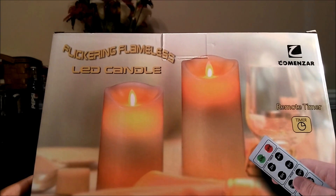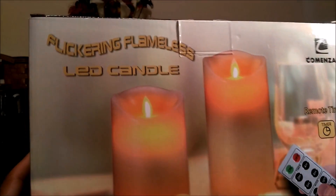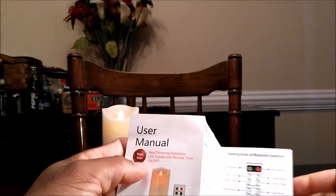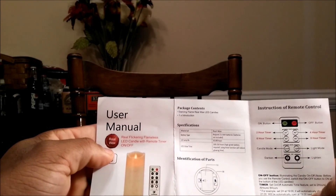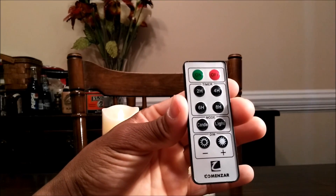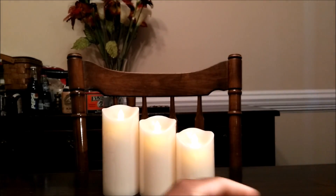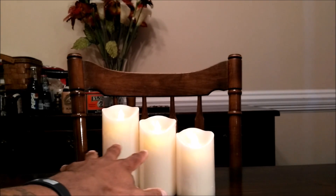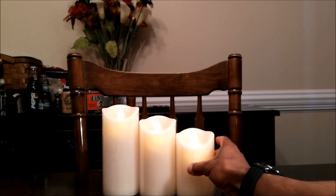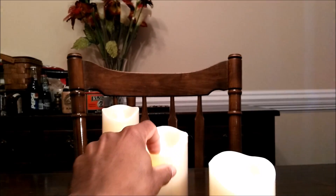This is the box the candle set comes in. Inside the box you're going to get three candles, an instruction manual — which you really don't need because it's self-explanatory — and a remote. The remote does come with a battery, however the three candles do not come with batteries. Each candle takes three triple-A batteries, so you'll need to invest in some before you can use this.